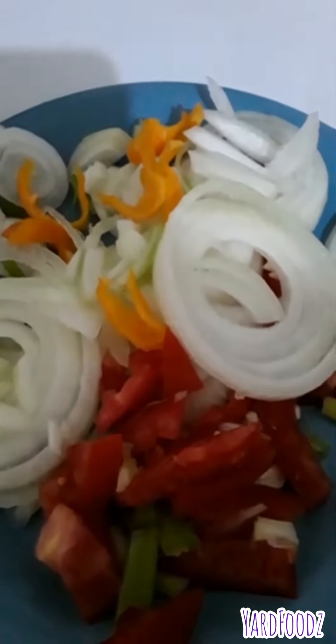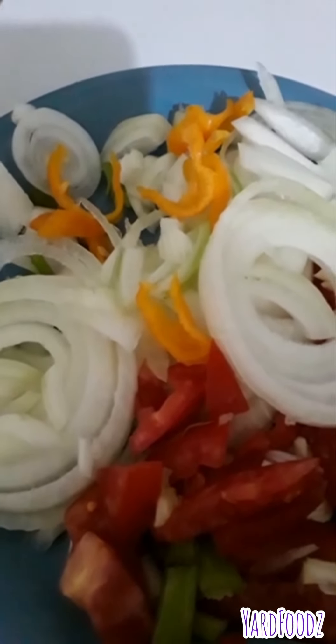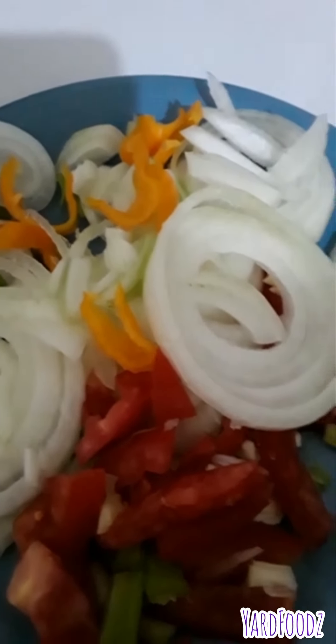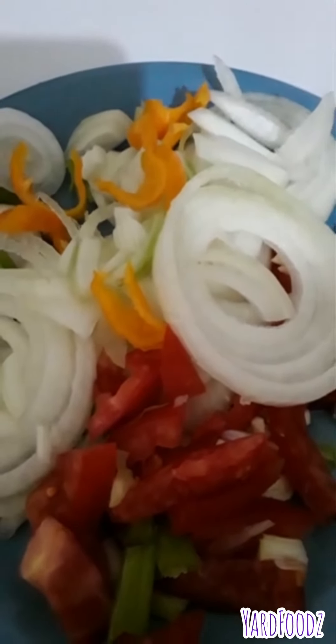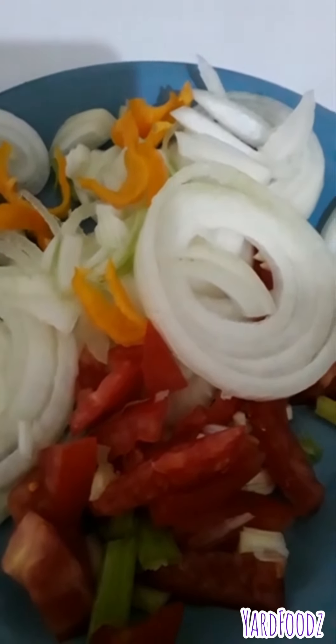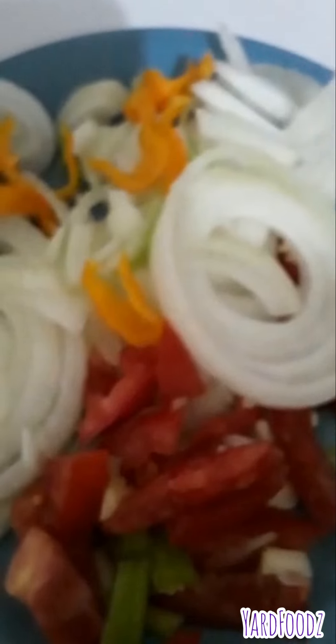So that's the seasoning I'm going to use for the saltfish: tomato, onion, scallion, a piece of scotch bonnet pepper and a little piece of garlic. And if you have sweet pepper, you can use sweet pepper — whatever you want to put in your saltfish. But I put what I have. Remember, use what you have.